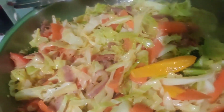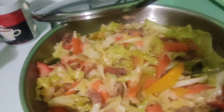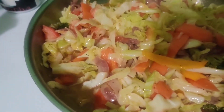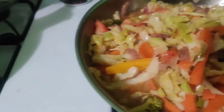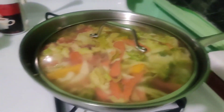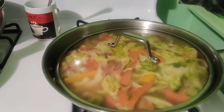We put our vegetables in there and you can see there's a lot of water, so I turn the flame up. If the flame is too low it generates more water and you don't want that — your cabbage gets soggy, too soft. So I cover it up, turn the flame up a little, and after this I'll show you the finished dish.